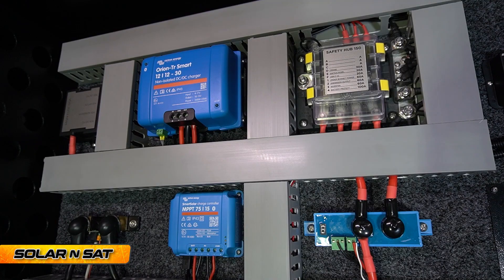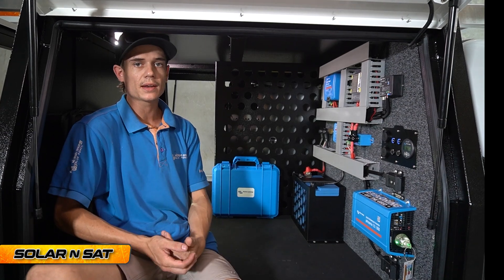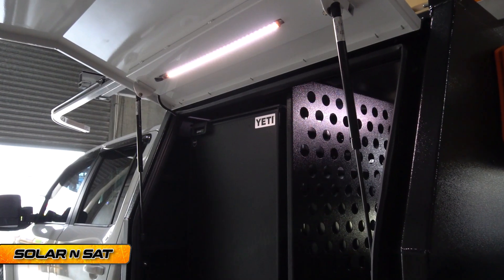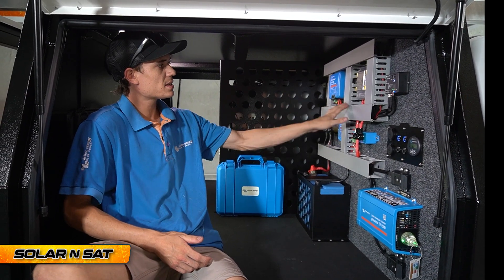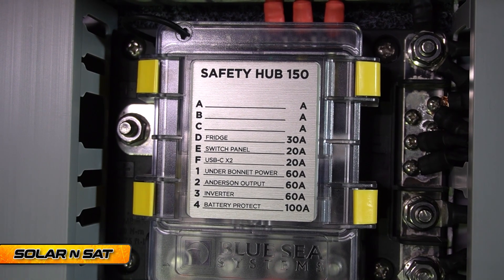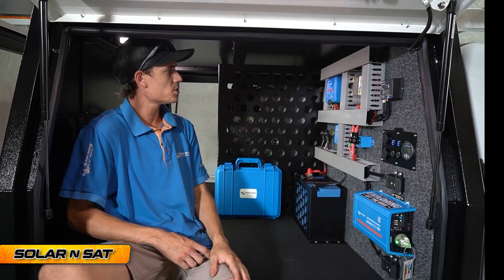We've also got two separate fuse blocks. The Safety Hub 150 controls all of the loads — when I say loads I mean things that are drawing power from the battery like the fridge, lights, and 12 volt pump; all that sort of stuff comes off this fuse block. Everything's heat shrinked and everything's labelled nice and neat. As you can see, we've got the fridge labelled 'D', 30 amp — before you even open that case up you know the fridge is running off a 30 amp blade fuse.